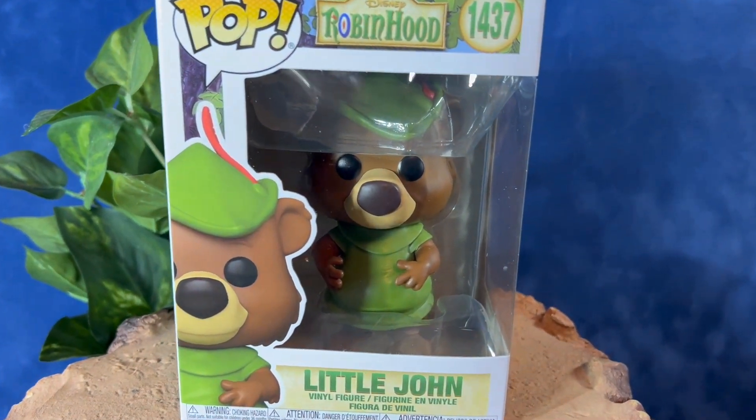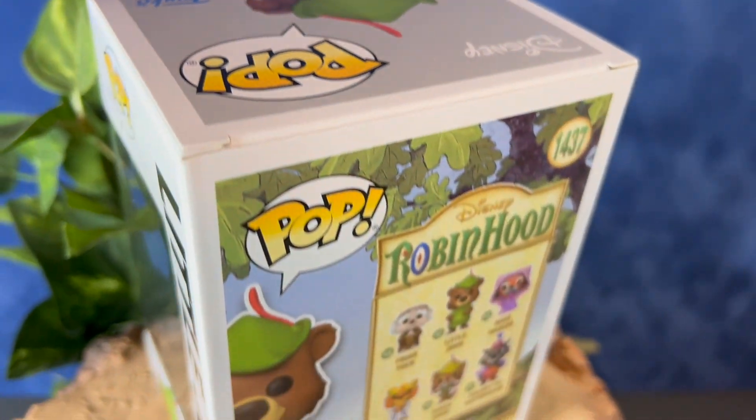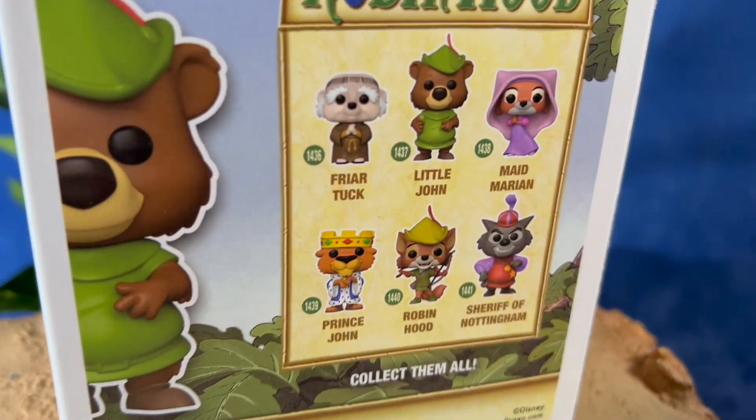Hey everyone, welcome back. Today we're taking a look at the Funko Pop Disney's Robin Hood Little John figure. That's number 1437. Here's a quick look at the packaging.